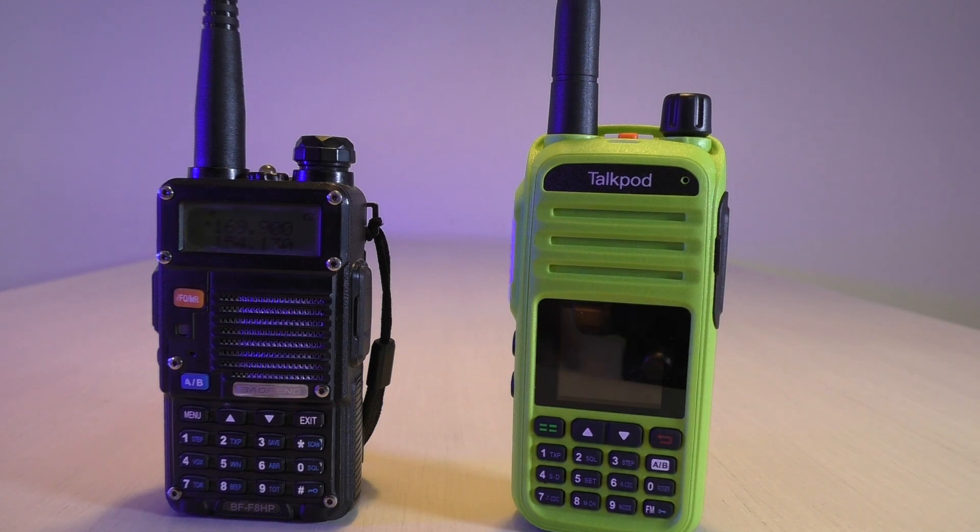For me, TalkPod is a no-brainer. I think it's like 60 bucks right now and it comes with all the stuff. I can't wait to get out and play with it more. I did do some radio checks on the repeater and got great reports back — though it's just an HT near the repeater, so I'm not going to go off that alone. I want to get out in the field and use it more.